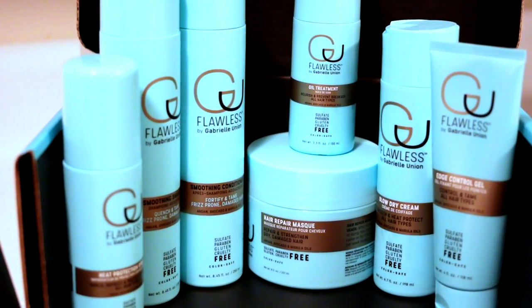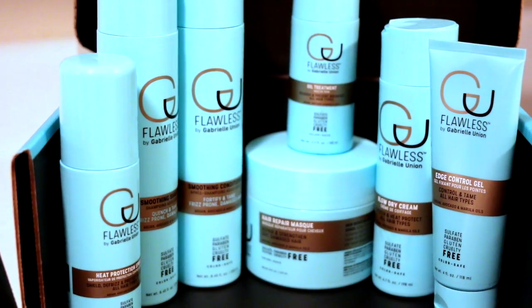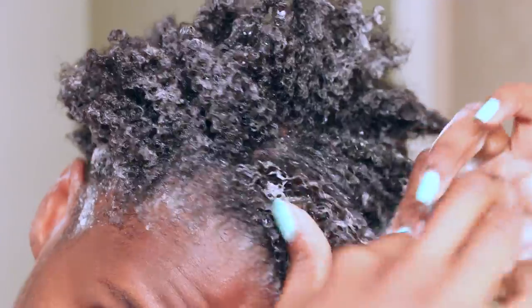Each product has a unique blend of argan, avocado, and marula oils to combat dryness, split ends, brittleness, frizz, and any damage you may have. For this style, I started off with shampooing and conditioning my hair.